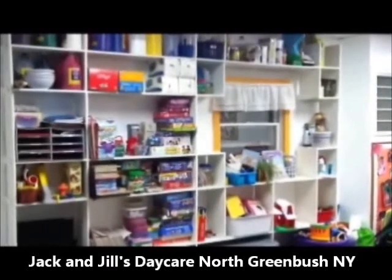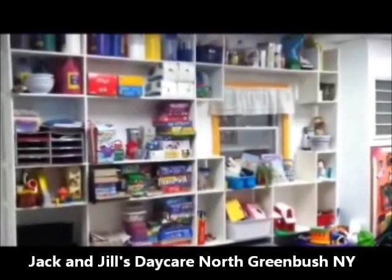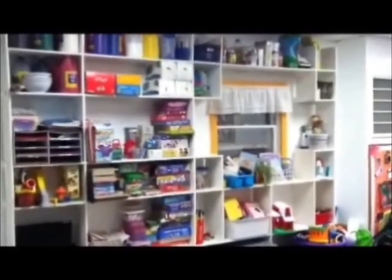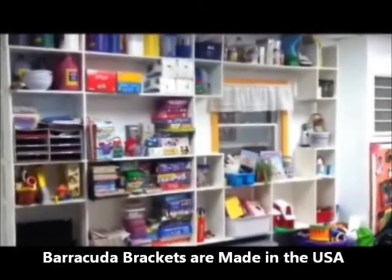Now you can design and easily assemble virtually any shelving system using Barracuda Brackets. You can find us at BarracudaBrackets.com. Barracuda Brackets are patented and are made right here in the USA.